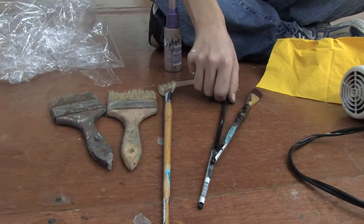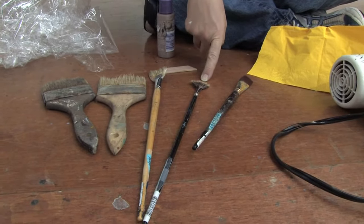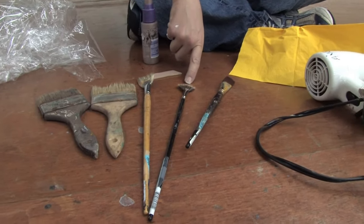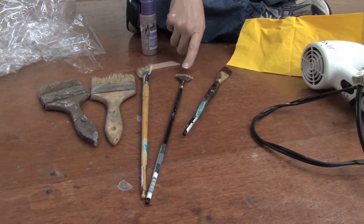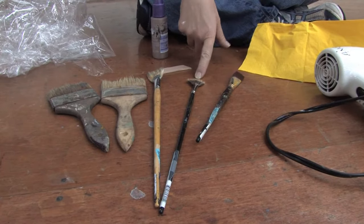This brush here is a natural badger hair brush. These can run you a little bit more. They're really good to paint with when you want to paint details with a smaller brush — on canvas, on paper, any kind of surface you want to use.